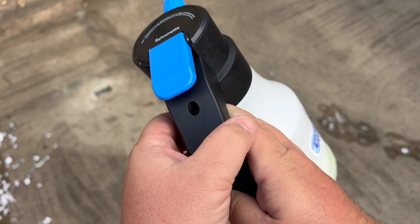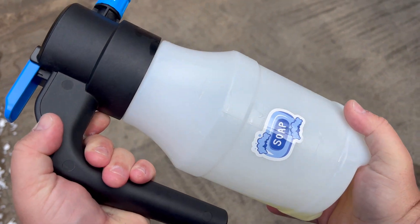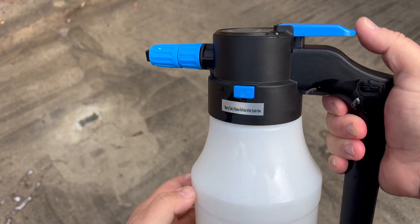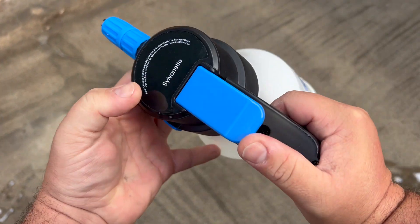Really cool product — I like this a lot. This will make cleaning your car that much easier and also that much more fun because you're doing it properly. So I highly recommend this. Thanks for watching.